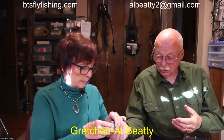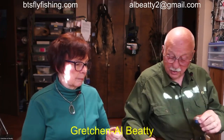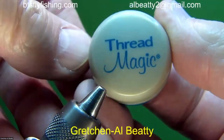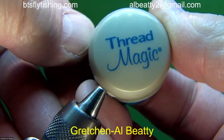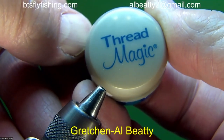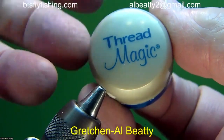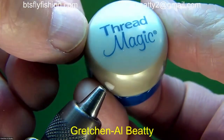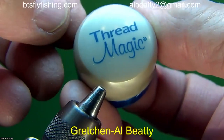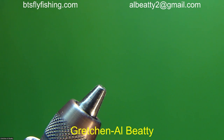This magic thread is absolutely magic. My hands were cracked and damaged a couple of times through a construction project, and I don't think there's any way I could have tied a fly tonight without it. It's available on Amazon if you're interested.